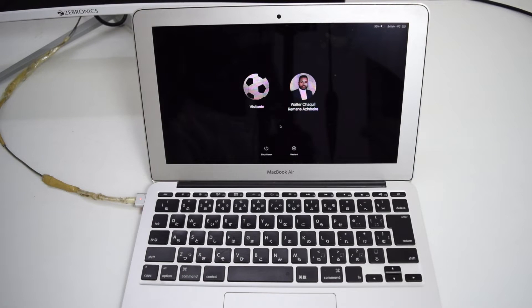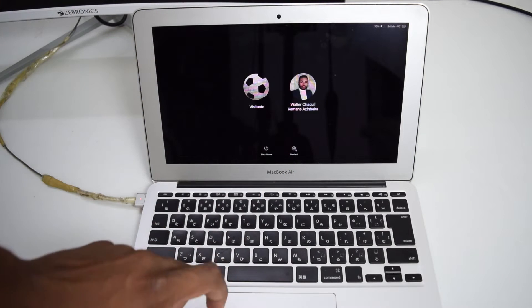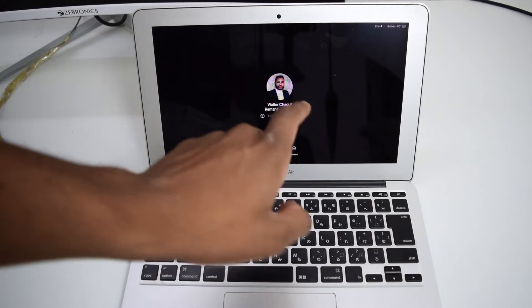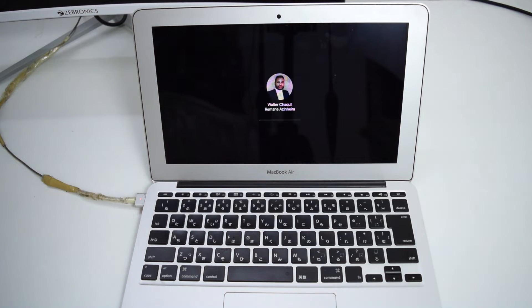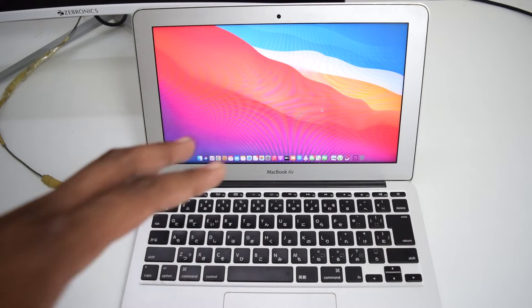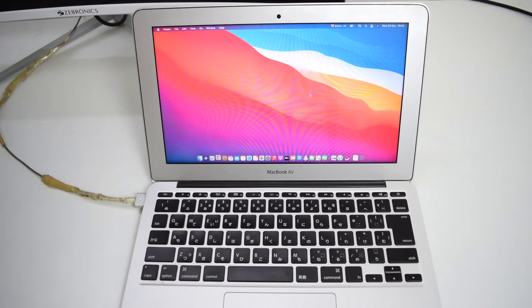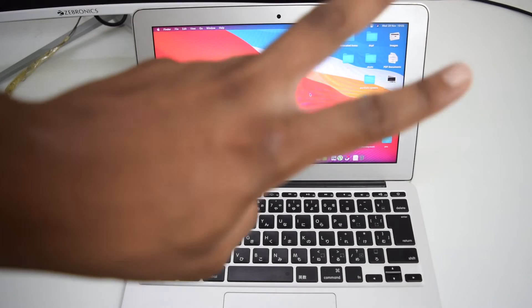After holding all the buttons for 15 seconds, we release them and then turn the MacBook back on. We're going to tap restart before logging in, so we immediately restart it one more time. Once your MacBook turns on, log in to your user account. Now test your keyboard to see if it's working, and if it's not, we'll move on to the second step.